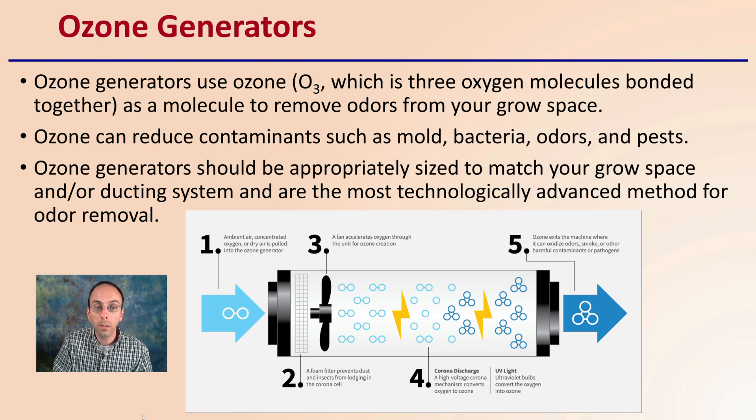Here we see a basic diagram of what's going on inside the ozone generator. We can see the incorporation of UV light and fans to help move air through, reducing odor through this process.